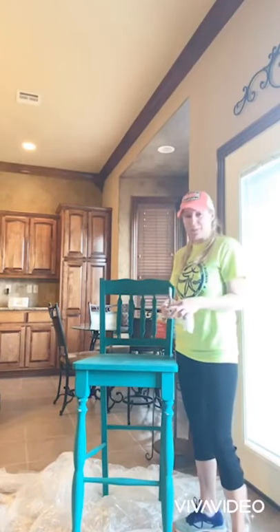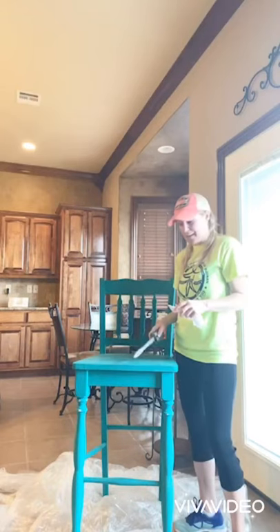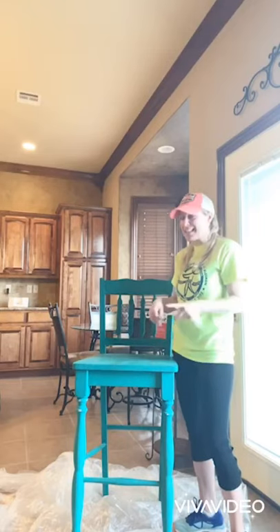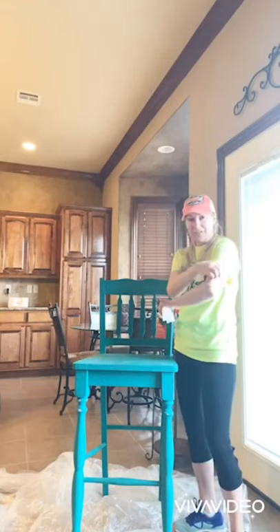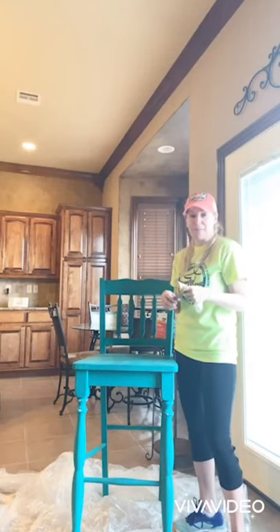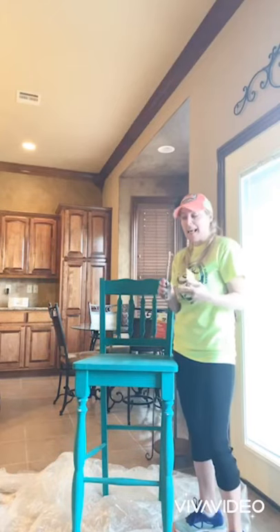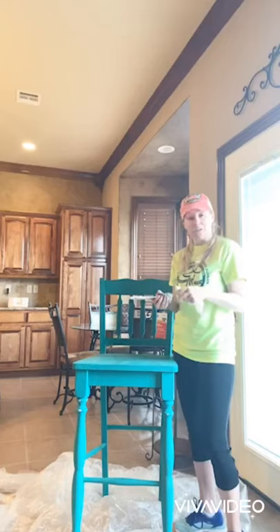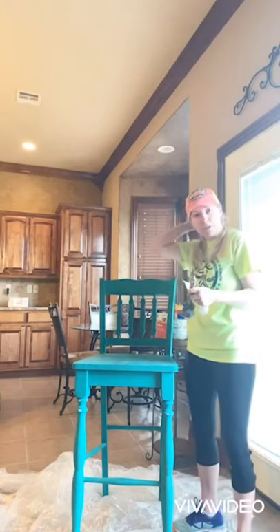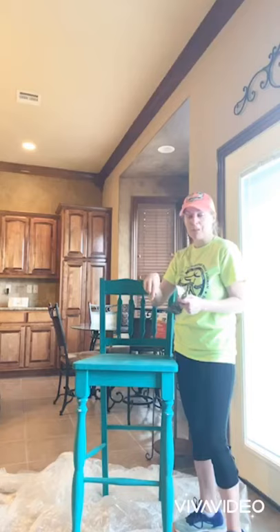Hi guys, it's Mandy with Gwen's Foxy Nest and I'm here to show you how to paint a chair. I've had this for a while — it was actually white and I painted it turquoise — so now I'm going to go back to an old white to spruce up my interior. I'm going to teach you some of the basics of painting and we're going to do a distressed method. I've been painting furniture for years, so if you have questions or comments just put them down below.